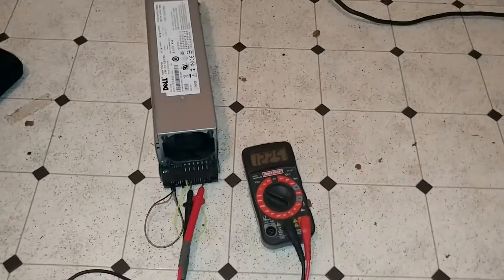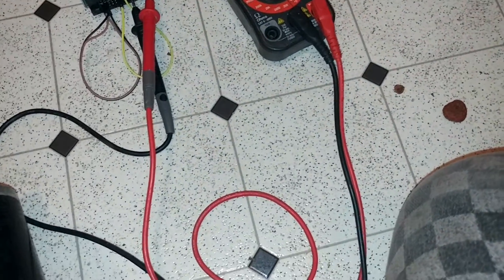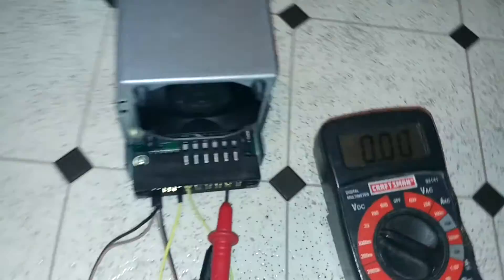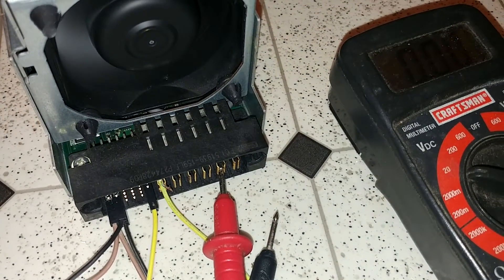I'm going to be using this to power a subwoofer system when I get a chance to get an amplifier. This power supply can supply a lot of power. I put in a Part 2 of what this power supply could power — it was a lot. It was powering a big motor, two 5-amp LED devices, and a 40-amp lawn mower.